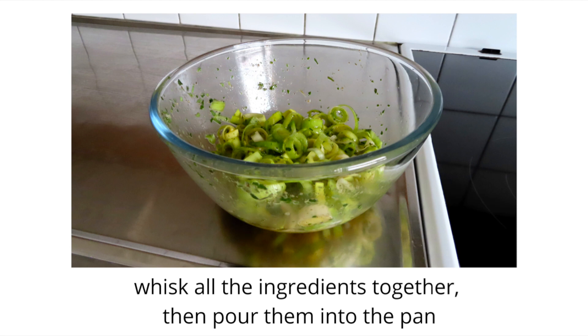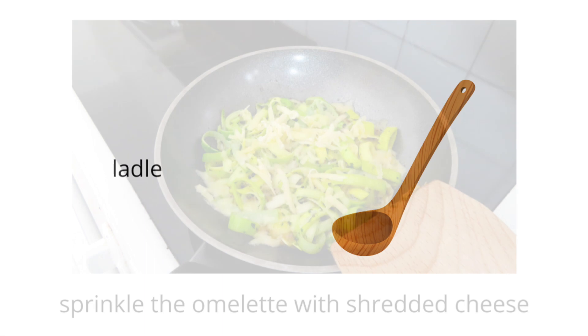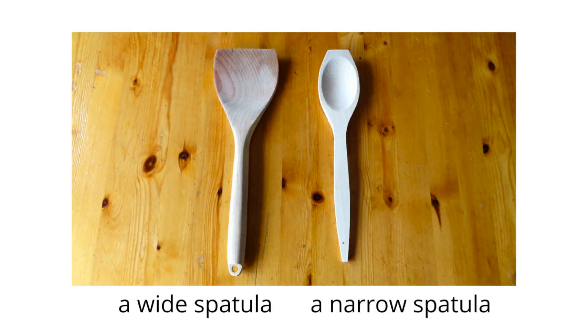Now whisk all the ingredients together and then get ready to pour them into the pan — not everything at once though. I suggest you use a ladle for this. Do you remember the shredded cheese you did earlier? Now it's time to go and get it and sprinkle it over the omelette. About spatulas, you can use a wide one or a narrow one. I would suggest a wide one, especially if you're a beginner, as this will make it easier to flip the omelette.